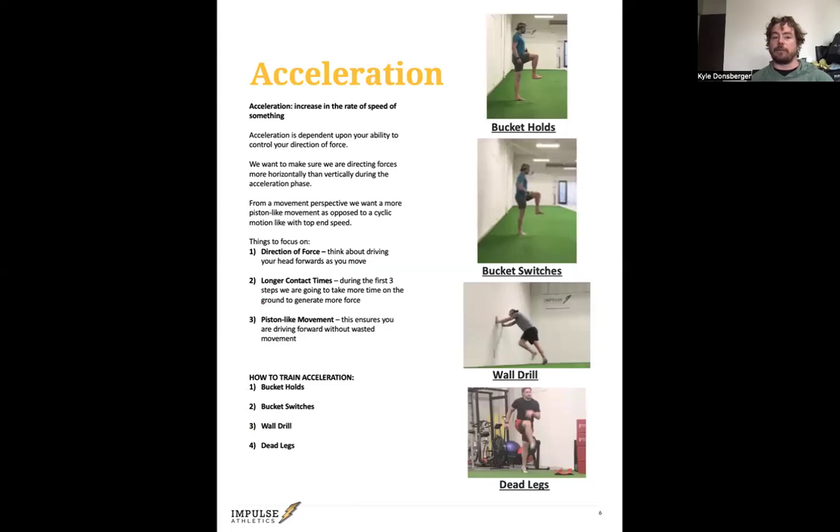We want to direct force more horizontally than vertically during the acceleration phase — basically, pushing forward instead of pushing up. From a movement perspective, we want more of a piston-like movement, as opposed to a cyclical motion like with top-end speed. In the piston-like movement, just like in these switches and the wall drill, you're driving straight down. The focus is the foot comes out and then drives back. A lot of athletes use more of a cycle, which slows them down because it's wasted movement.